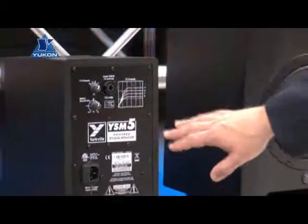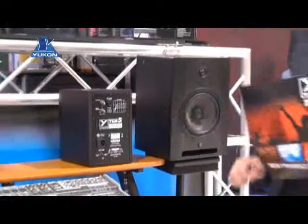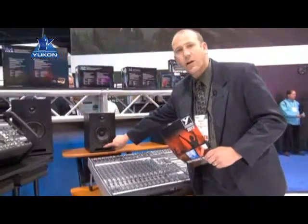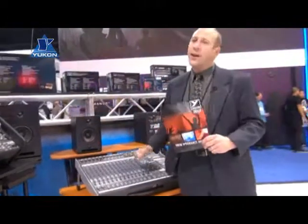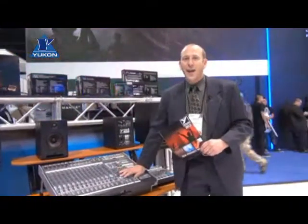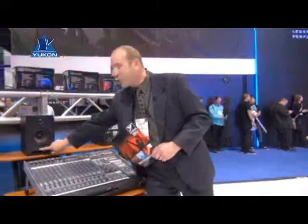On the back you'll notice there's no power switch, no button — that is on the front, right there. This way, in your studio, there's no more reaching behind, because if your studio's like mine, you don't have a lot of room, and you need it nice and easy.